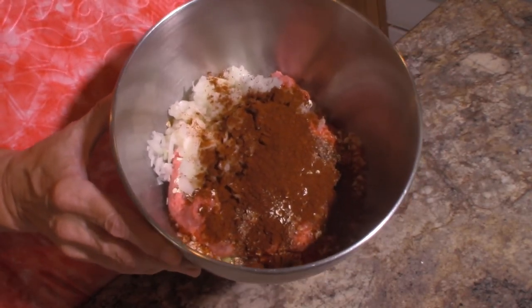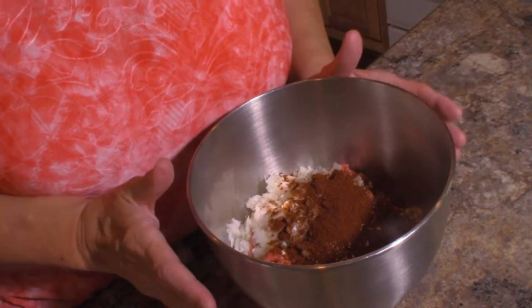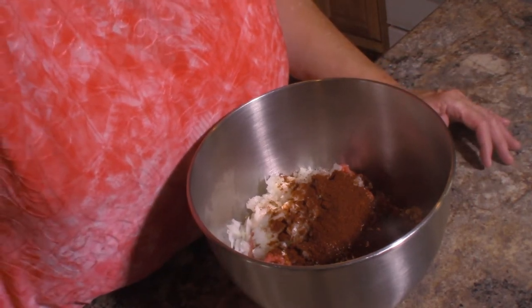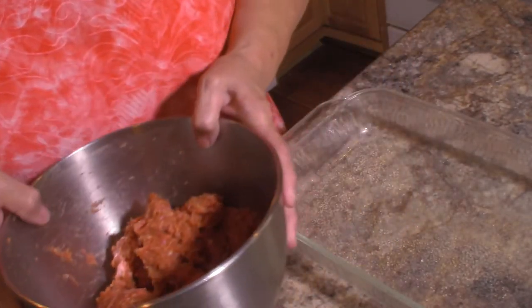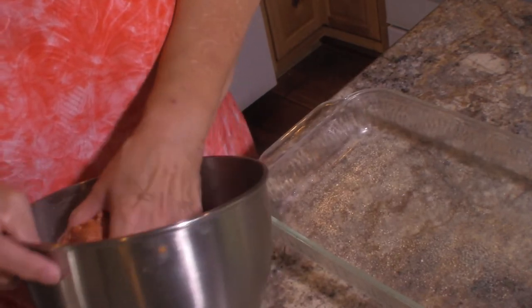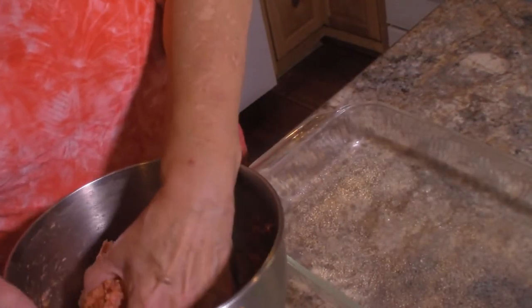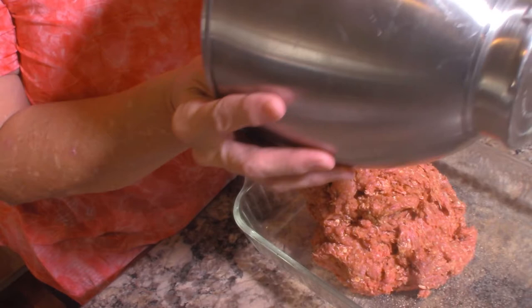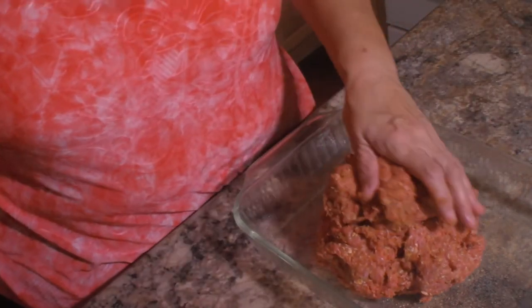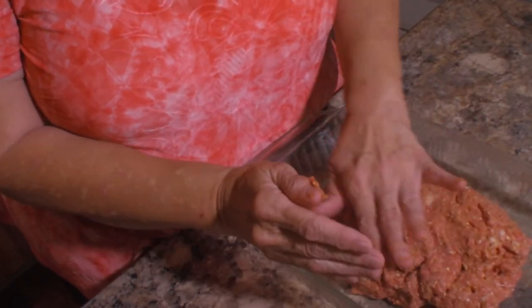We have all our ingredients together in this bowl and I'm going to take this over to my mixer and get it mixed up. Okay, I have my meatloaf all mixed up and we are going to use a 9 by 13 baking dish that I've coated with cooking spray because I don't want this to stick. I'm just going to put this in the baking dish and shape it into a loaf.